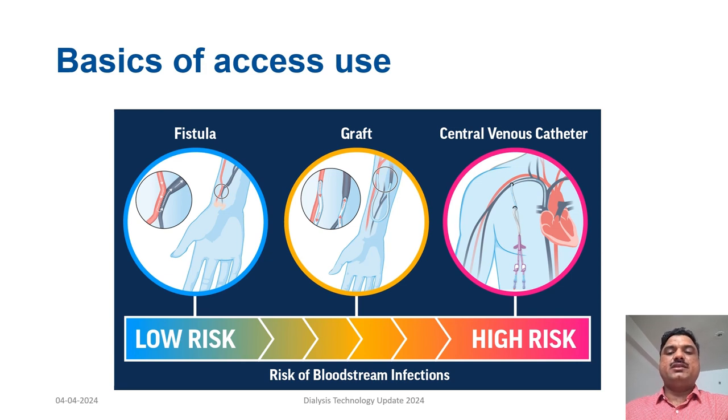Before we move on to the important part, one must understand that there are various sources of blood access in a hemodialysis patient for undergoing dialysis. The sources include the fistula, graft, and the central venous catheter. Fistulas are considered to be one of the lowest risk amongst all these sources for causing infection.